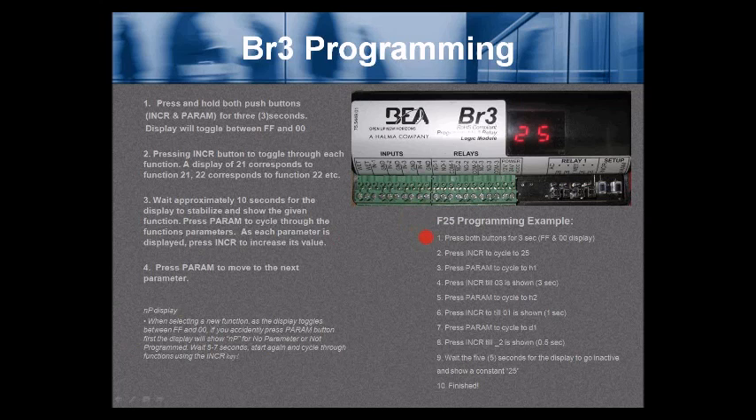Example: configuring function 25, a 2-relay sequence. Number 1, press both buttons for 3 seconds. Press INCR to cycle through to 25. Let it time out and stabilize at a display of 25. Press PARAM to cycle to H1. Press INCR until 03 is shown — 3 seconds for H1. Press PARAM to cycle to H2. Press INCR until 01 is shown — 1 second hold for relay 2. Next, press PARAM to cycle to D1 (the delay between relay 1 and relay 2). Press INCR until underscore 2 is shown, which is 0.5 seconds (half a second). Wait 5 seconds for the display to go inactive and show a constant 25. You're done.